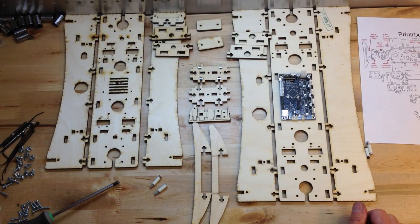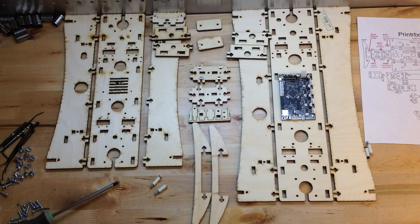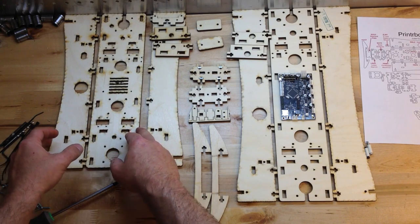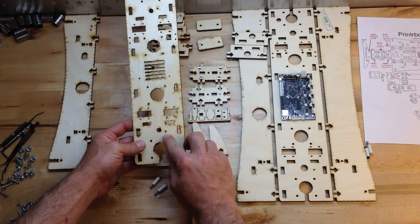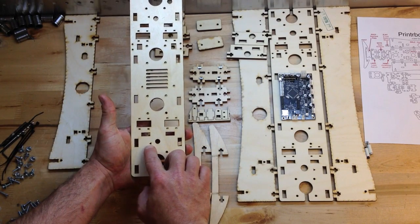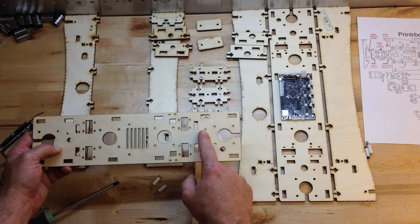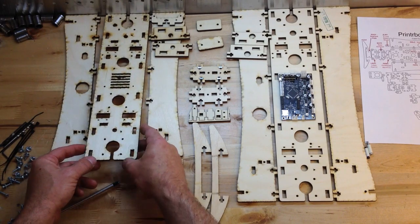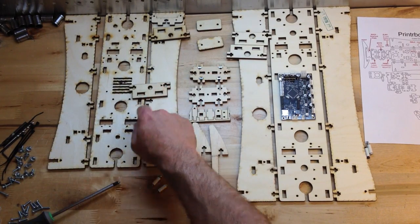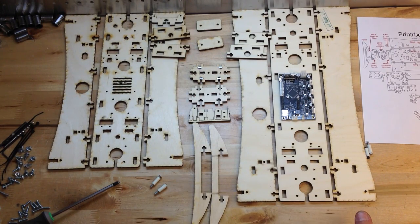I've laid these out in the way that they go together. One thing to point out is that some parts have a little arrow on them, and that arrow points to the front of the unit. Not all parts have this, but some do. So it's important that you line these up pointing to the front.